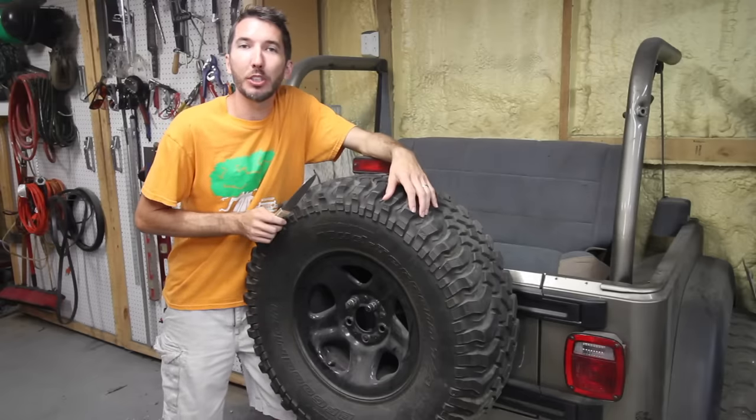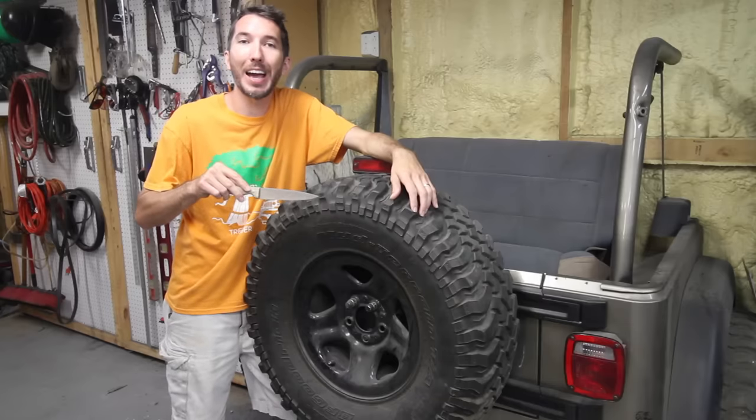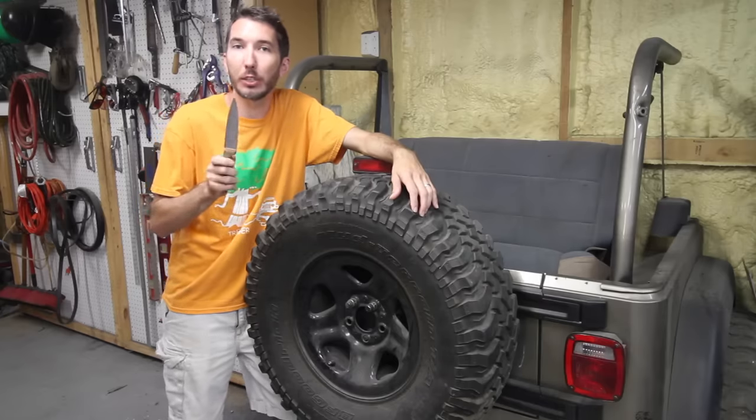Hey guys, it's Matt with the YouTube channel Bleepin' Jeep. In the last video, I showed you the tools that you need to repair your tire out on the trail. In this video, I want to show you how to do it. We're going to repair a large gash in this tire. Stay tuned.